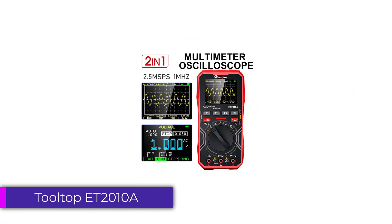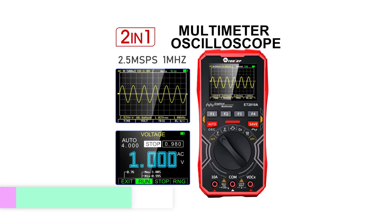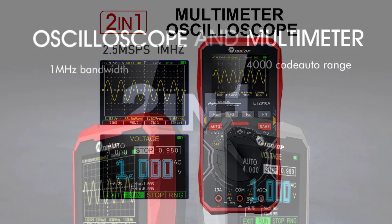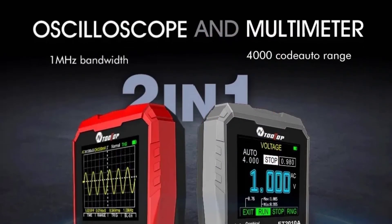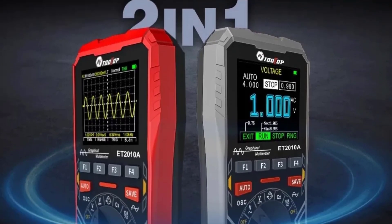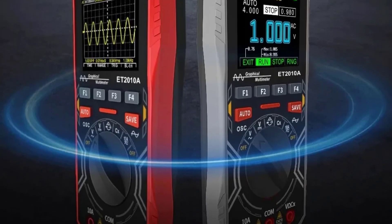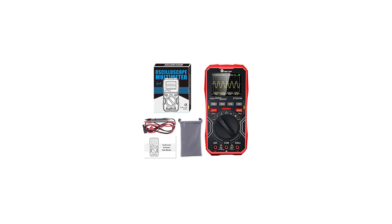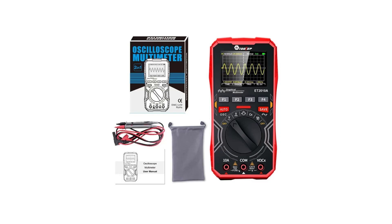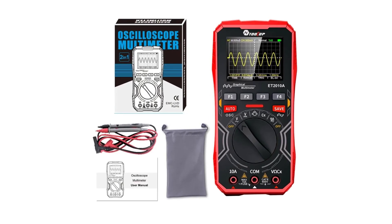Number 5. Tooltop ET2010A Digital Oscilloscope Multimeter. The Tooltop ET2010A is a versatile and compact device designed for both hobbyists and professionals in the electronics field. With its combination of oscilloscope and multimeter functionalities, it serves as an essential tool for diagnosing and troubleshooting electronic circuits.